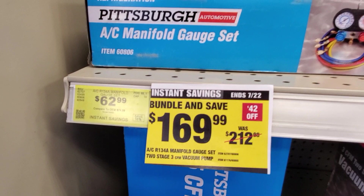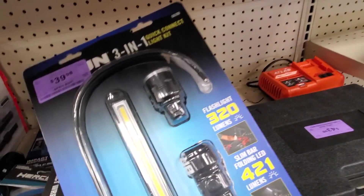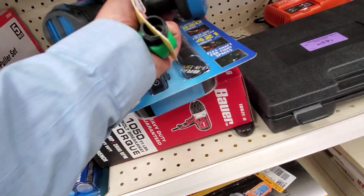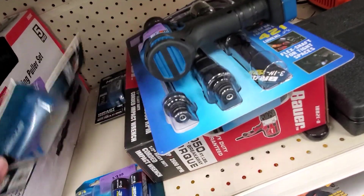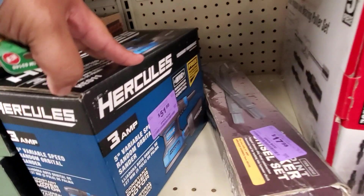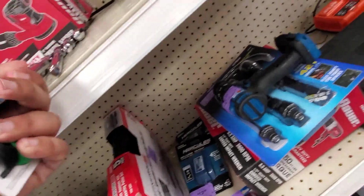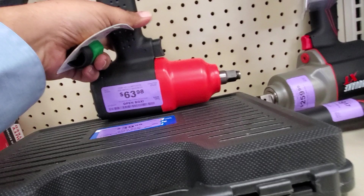$1.69 for the AC manifold gauge set. Now you got some clearance items — $39.99 for the three-in-one flashlight, and a drill for $47.98. If you can talk to your manager, see if they'll lower any of these prices — they usually do, but it depends on the store. I personally haven't had great luck with it, but a lot of you guys in the comments have gotten great deals that way. Anyway, that's it for today — don't forget to subscribe, hit the like, hit the bell icon, and we'll see you on the next one.